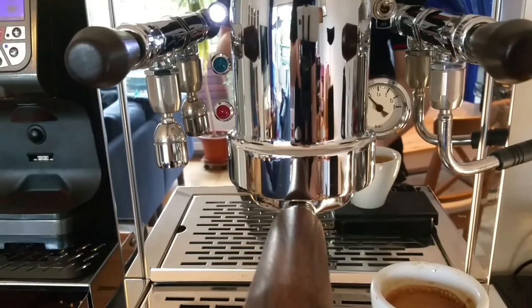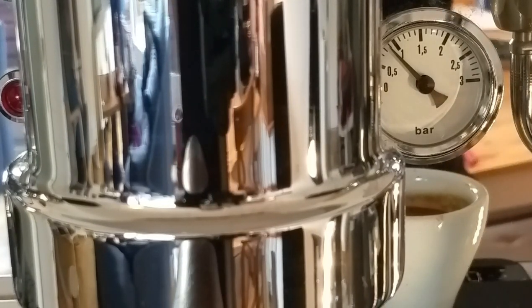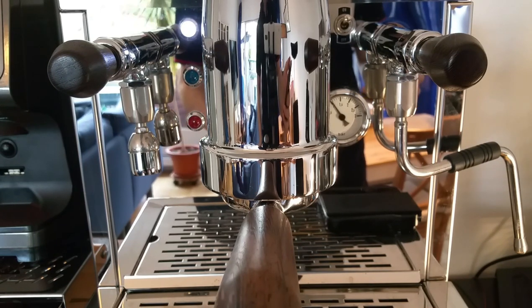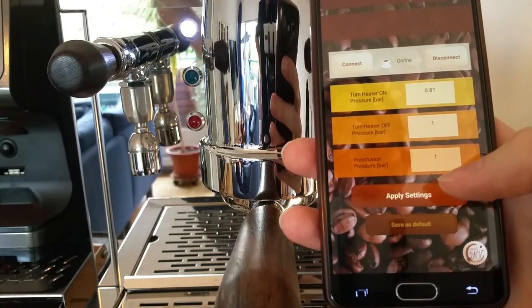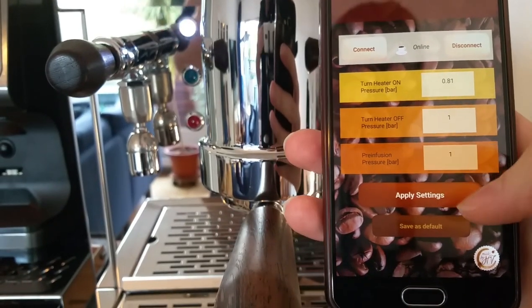The pressure sets perfectly. You can see it will turn on at 0.81 bar — there, now it turned on. I tried to match the original values on the LR; I made pictures of the low and high bar settings and these seem to match perfectly. We'll first set it to 1 bar for a really dark coffee. Apply Settings applies it just for this session; Save Settings saves it permanently — then you can turn the machine off and on again and the setting will be the same.